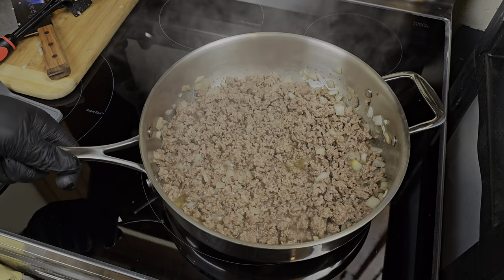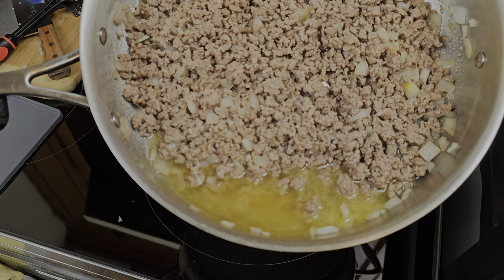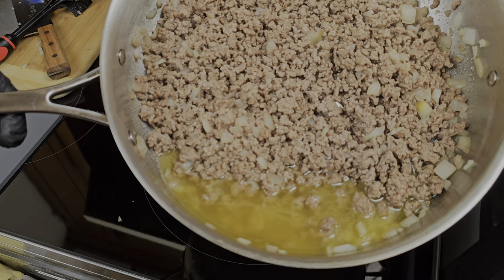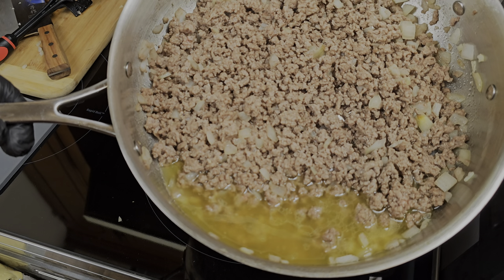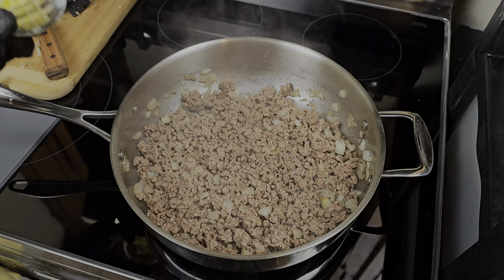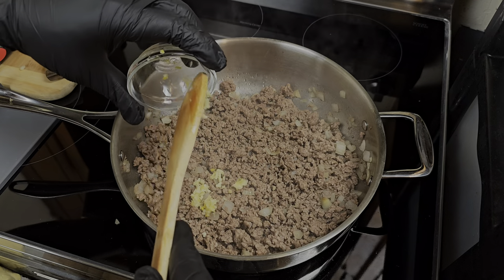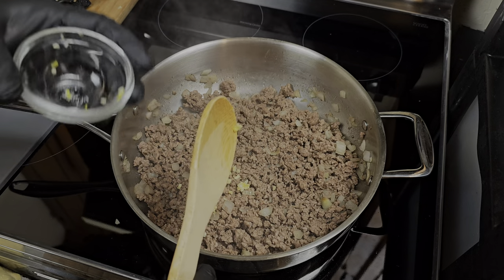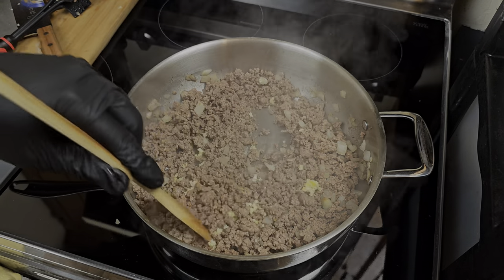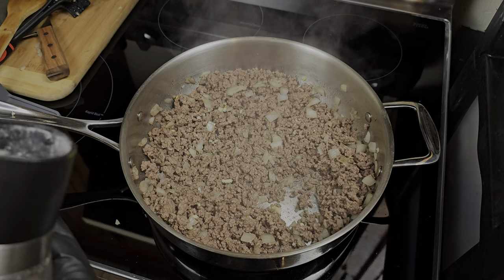It's been about five minutes and the ground beef is browned. I'm gonna drain the grease — you can use leaner beef like 93/7 if you prefer less grease, but I'm gonna leave a little in there. Now we're adding the rest of our ingredients. I switched to a wooden spoon because hamburger helper always had that wooden spoon. Going in with some garlic — I'll cook this until it becomes fragrant.